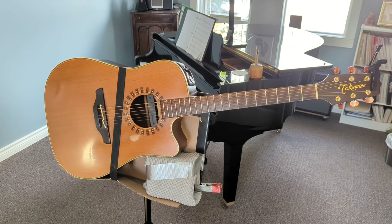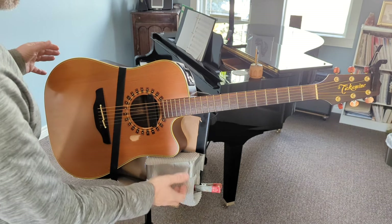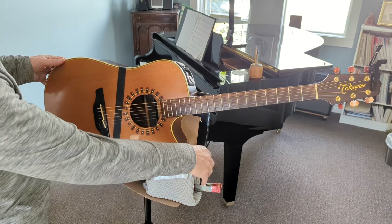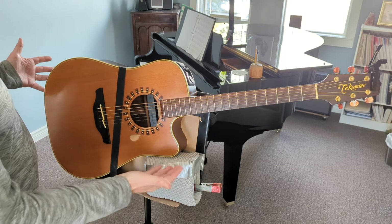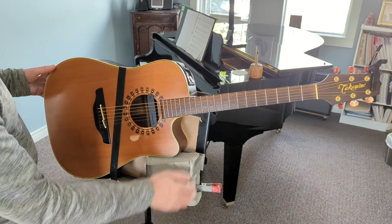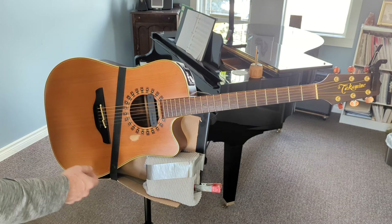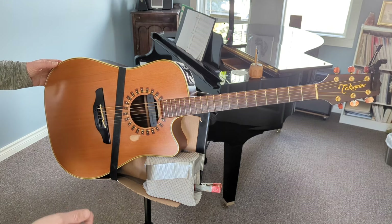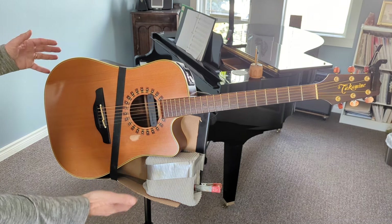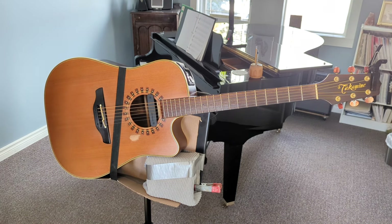I'll show you some of the features. There's padding — put anything that's lying around the house. I put some cardboard on the music stand so that it's not going to scratch. You can raise and lower and change the angle very nicely.